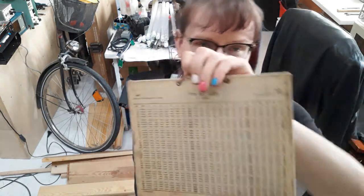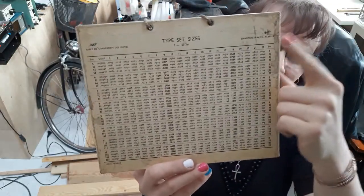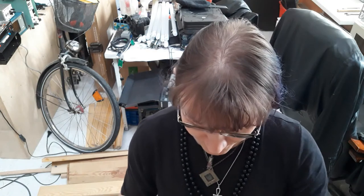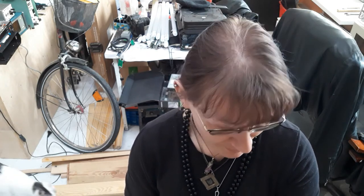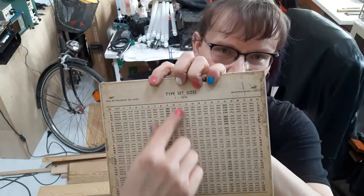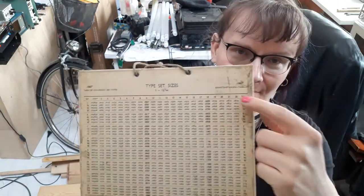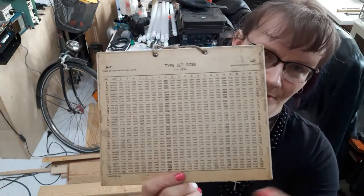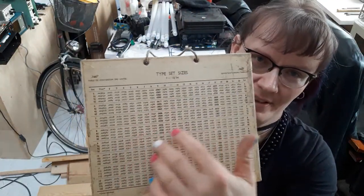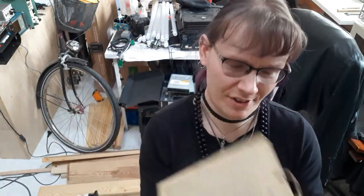And one more table shows the typeset sizes. Depending on the set number that determines the type width, it shows the widths in inches. Every column is for a given size in points, and every row is for a different set width — all of those values showing the width of a character in inches.